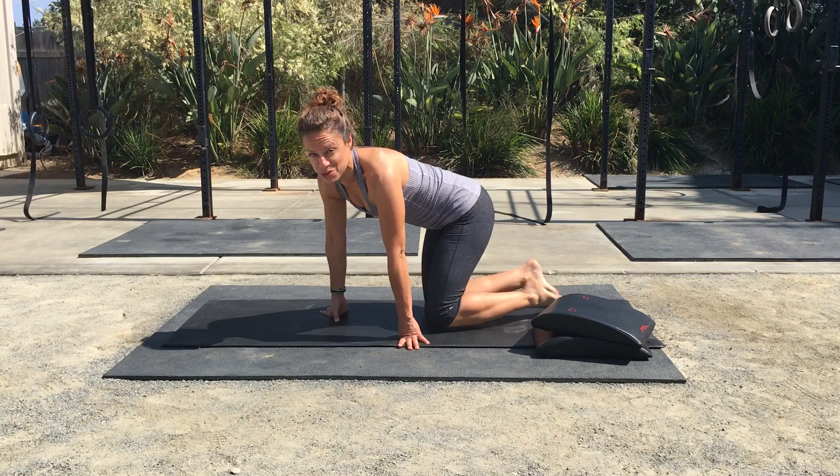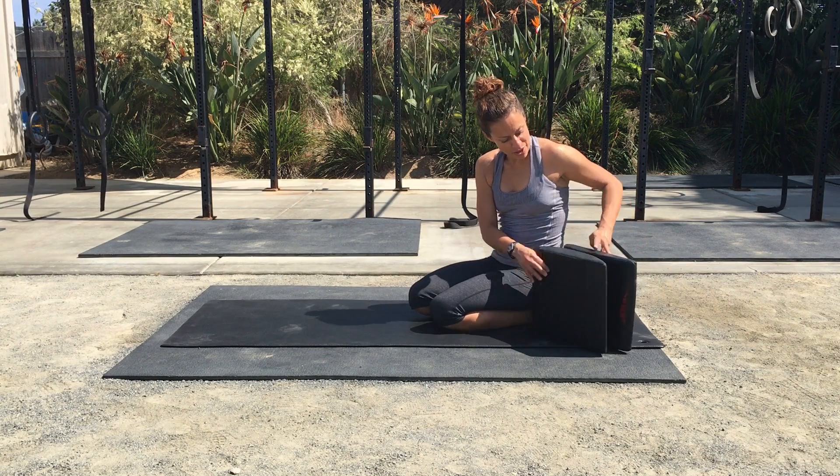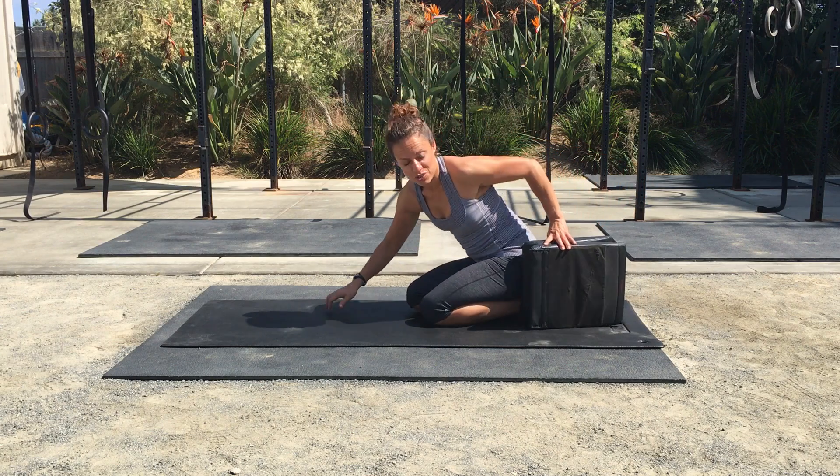This exercise is called static ankle squeezes. Today I'm going to use two ab mats placed together, but you can also use a yoga block, which actually works really well.